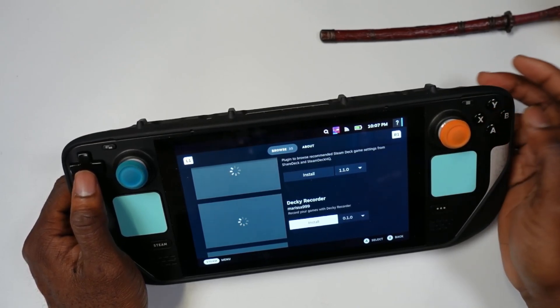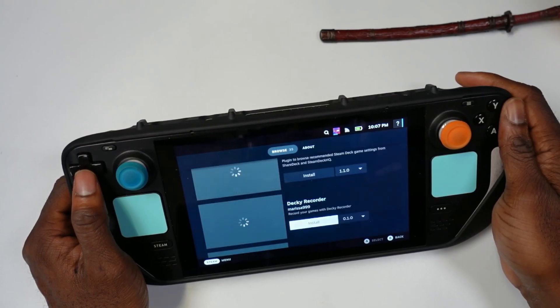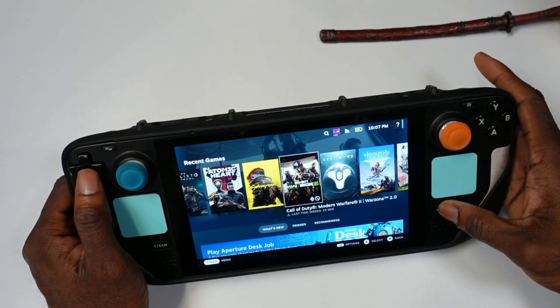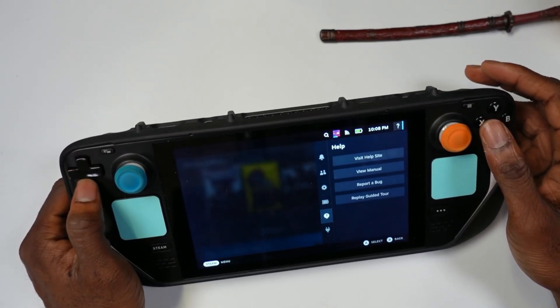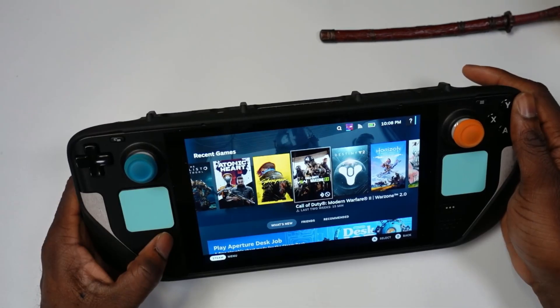Once you see it, you just hit Install and it asks you to install it — that is it. Once you install it, it will show up here. You hit the three buttons and this is your plugin section. Come here and you should be able to see it titled Decky Recorder.